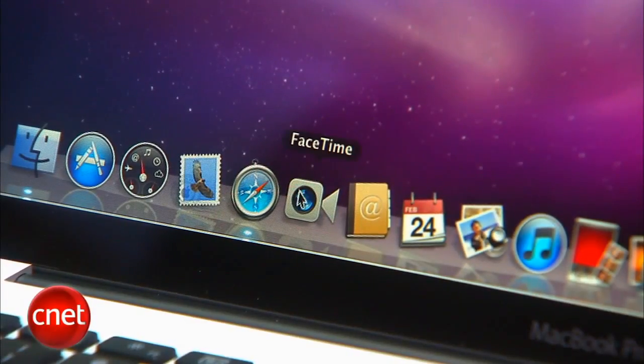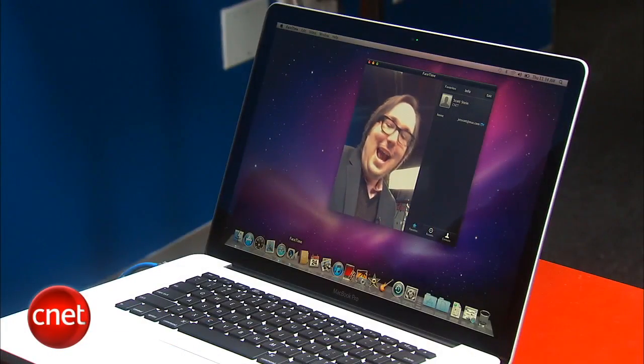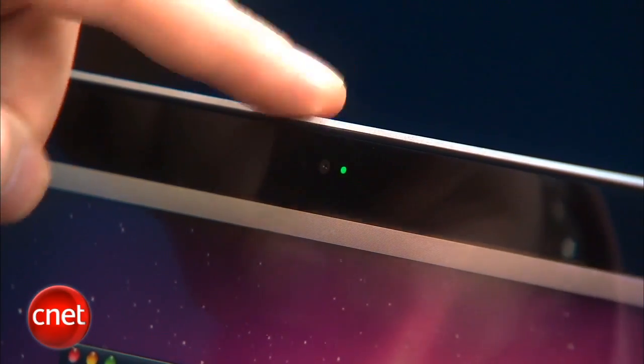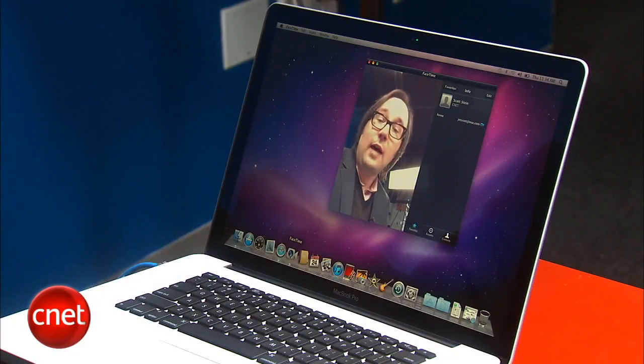I'm Dan Ackerman and it's time to fire up FaceTime on our new MacBook Pro. It's 99 cents and it works just like FaceTime on your iPhone, iPod Touch, or your future iPad 2, in that it uses the 720p camera built right into the MacBook Pro and lets you call up any other MacBook that has FaceTime, an iPhone 4, or an iPod Touch that has FaceTime.